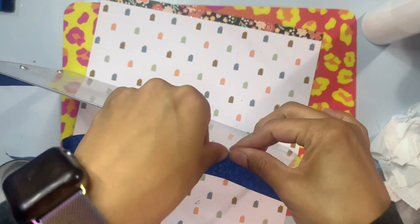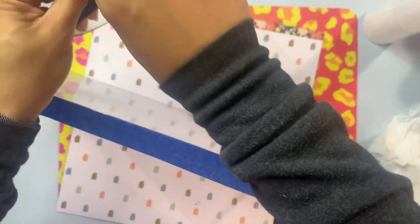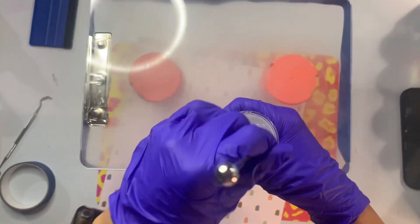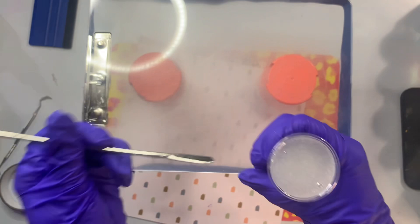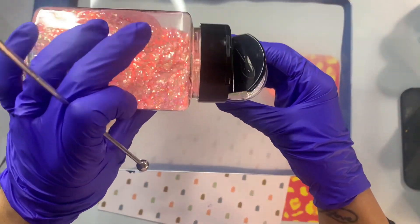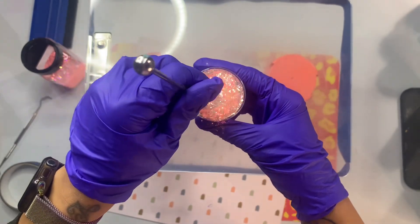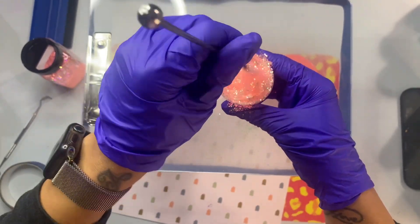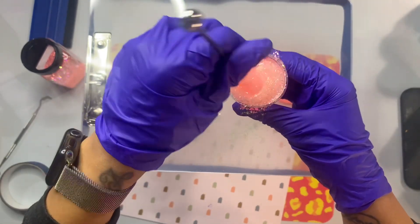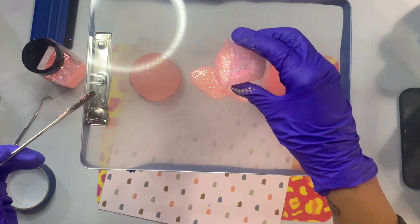I'm going to set the clipboard up on a couple of spray paint cans to keep it elevated, and then we can mix our epoxy to get our first coat on the back side. I've mixed up 30 ml of epoxy and have another pot with about 20 ml's because I figured I'd need a little bit more for the back side since I'm adding glitter. I've gone in and added a little bit of glitter bestie over top of the epoxy, mixed that in really thoroughly, and then I'm going to pour this directly on the back side of the clipboard.